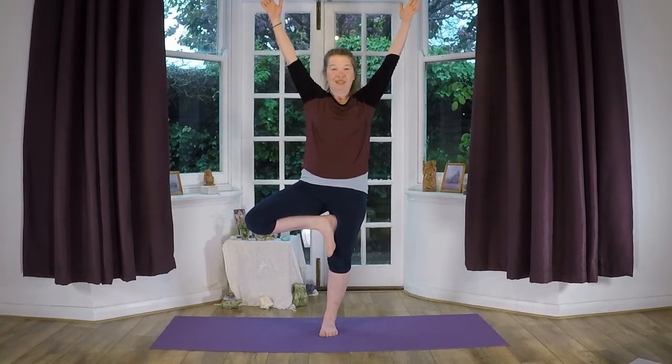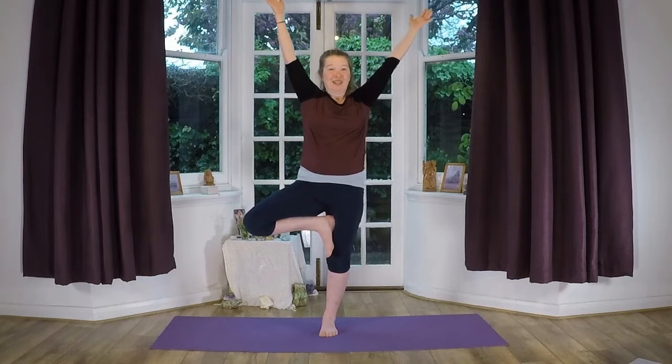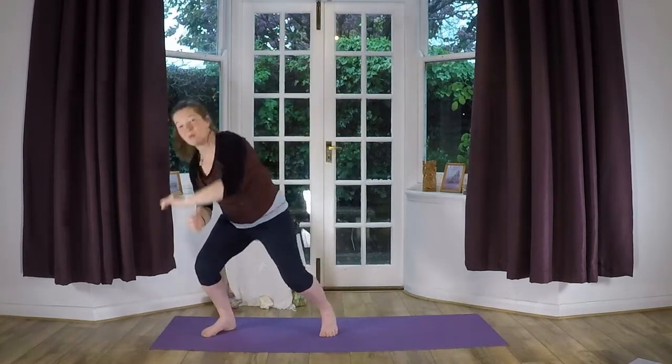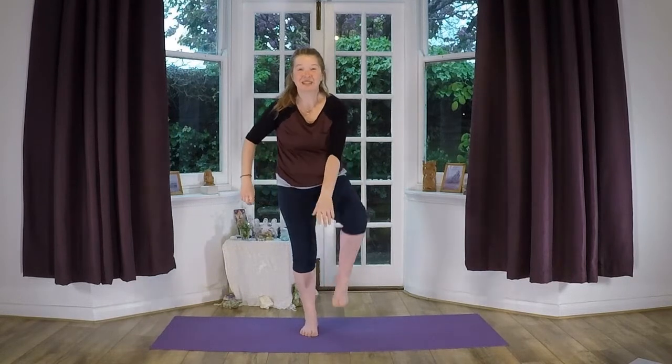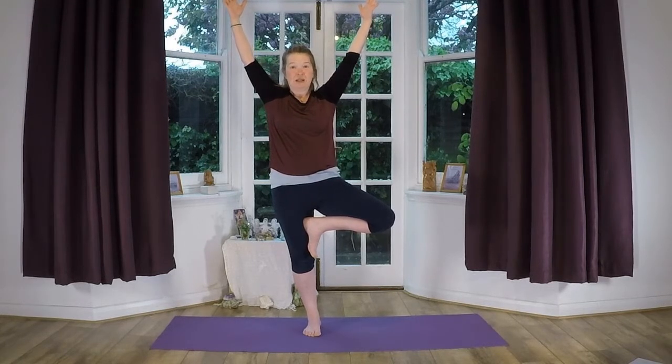Hands here and then up. Keep your eyes focused on something in front of you — don't let your eyes wander around. Legs really strong. Now let's see if we can sway our tree. Sway the tree — see if you can sway your branches but not fall over. Sway a bit more. The challenge is to stay really still but to keep the breath really long and deep. That's the challenge — to stay still and stay steady.